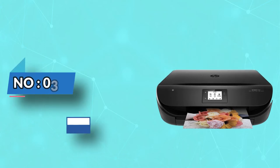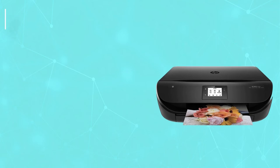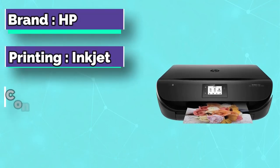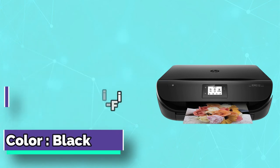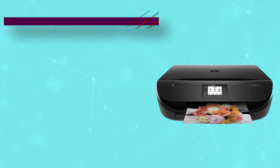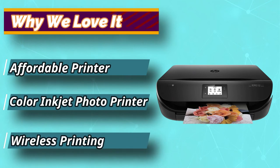Number 3: HP Envy. Featuring a sleek design that can easily fit into any sort of office environment, this Envy 4520 model can be a great option for someone who's looking for a stylish design paired with functionality and plenty of useful features.